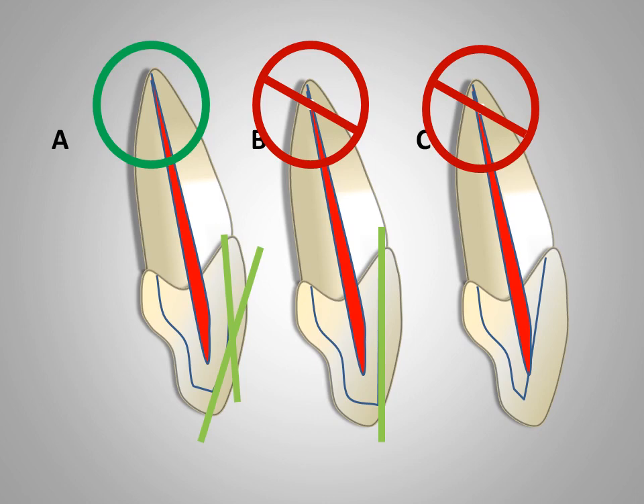This is a very common error. In figure C, the reduction was in the incisal one-third and extended the entire length of the tooth. This can result in pulpal exposure and over-reduction of the tooth, so this is also an incorrect approach. The correct way is shown in figure A: all teeth should be reduced in two planes — first a plane parallel to the longitudinal axis of the tooth, and then another plane in the incisal one-third parallel to the external surface of the tooth.